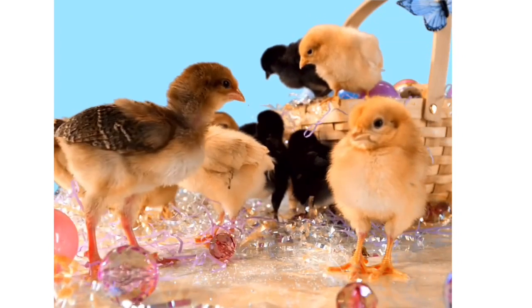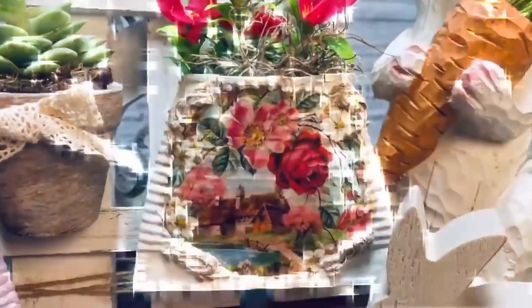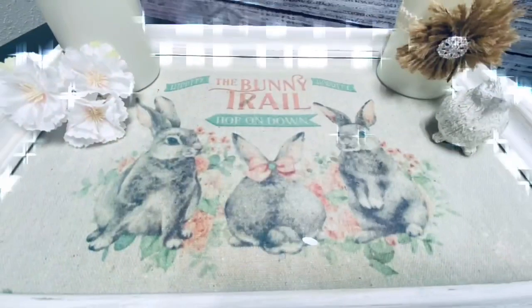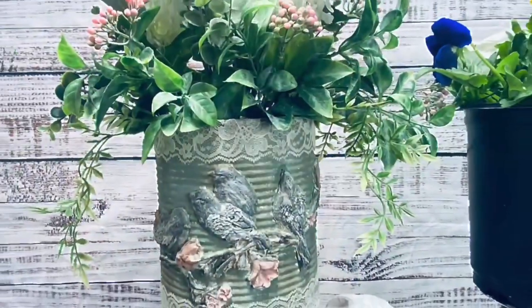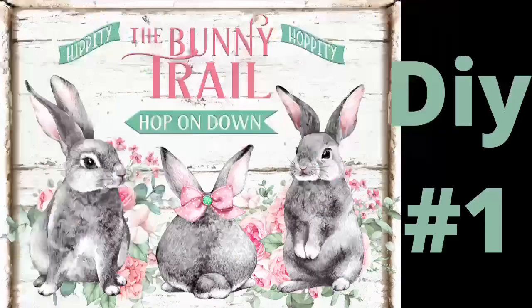Today I have for you Part Four of my Vintage Spring Decor Series. All of these projects are easy to recreate. They actually came from the trash, and they're going in my booth. So let's take these items that would normally be thrown in the trash and make some beautiful decor together.